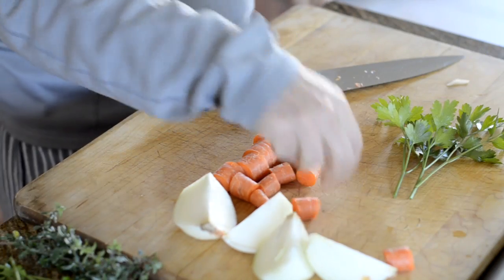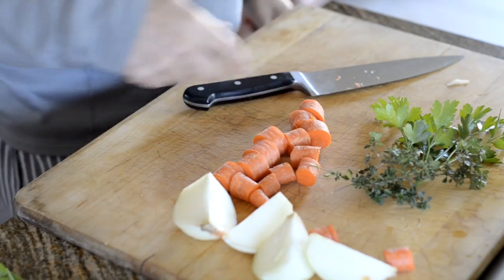It's always nice to have some fresh herbs such as parsley, oregano, or thyme, but you can use dried herbs as well.